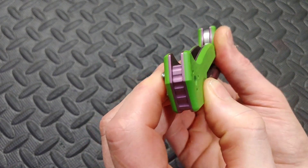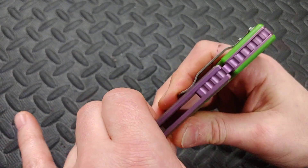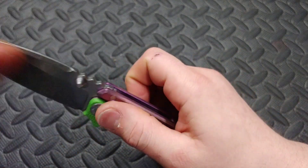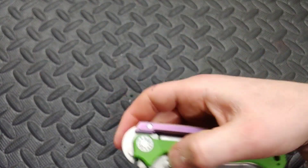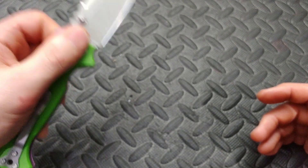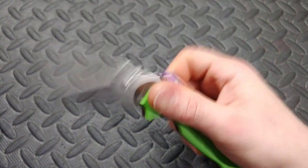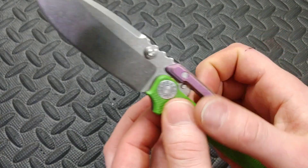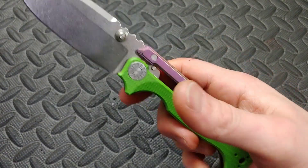You can see the back spacer moving as you work the lock — that's the spring pressing in. The action is really good, very fun and fidgety. It's left or right handed — it's going to be the exact same in both hands — and the clip is reversible as well, so it's a completely ambidextrous knife. The thumb studs are very grippy and work very well.